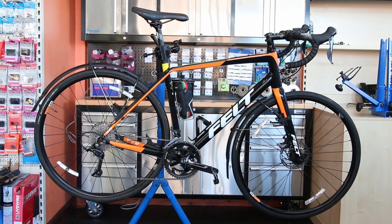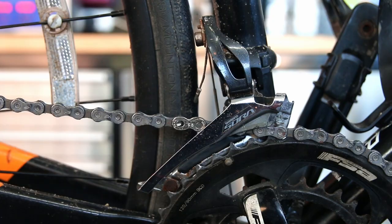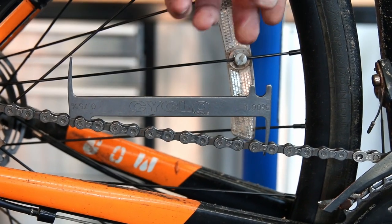Hi and welcome back to Bike Speeds. This week we're talking about chain waxing. It's always a controversial subject — there are lovers and haters — and I'm hopefully going to talk you through the pros and cons of waxing your chain.